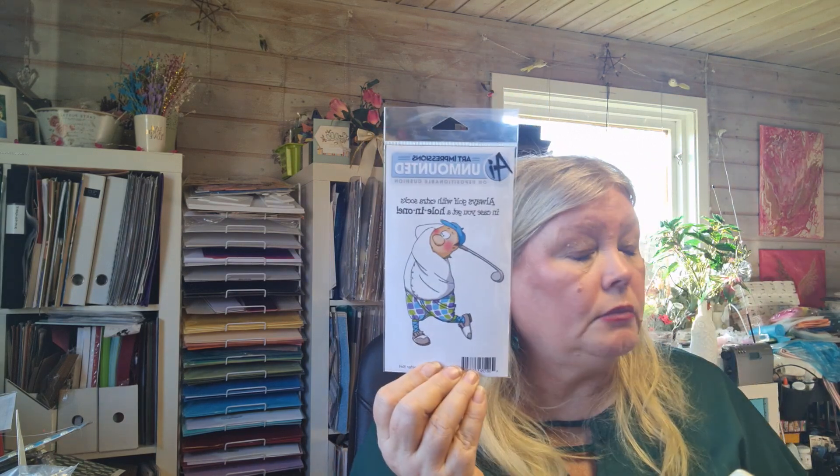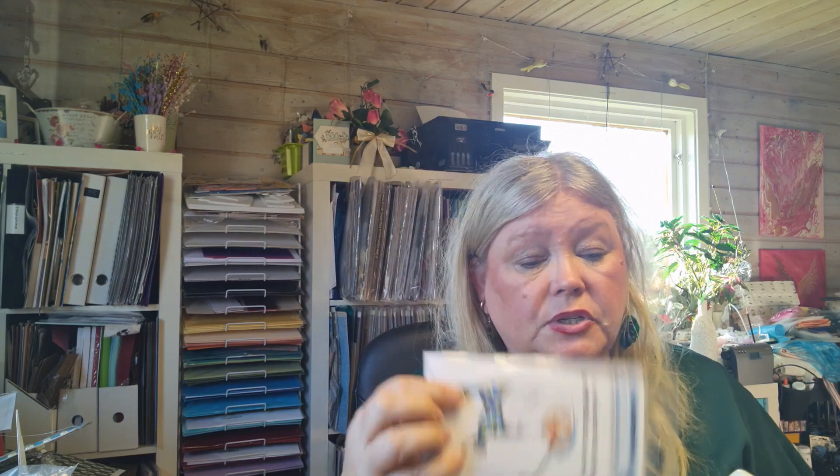Before the dies and paper, I have an embossing folder from NHH Design and it's playing cards — you can see a little theme there. I got rub-ons from Stamparia, it's the Desire collection. I love that when they are dancing and all that. I got this from Art Impressions — always golf with extra socks in case you get a hole in one. I love Art Impressions but it's so hard to find; I only got hold of a couple of the old ones.